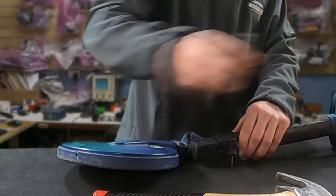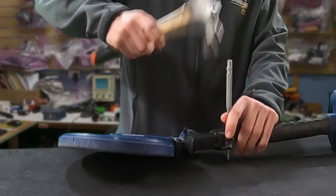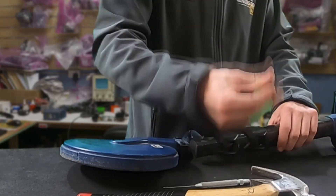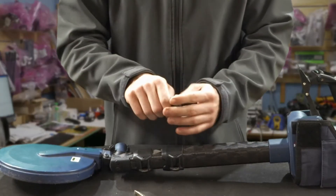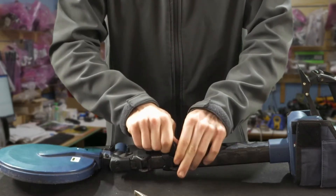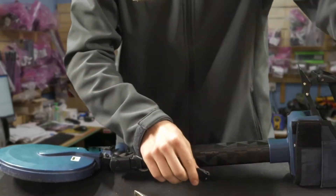There we go — that's out as well. Don't lose the pins. Same story again: with this one, just try and pull it out. It can be a bit tricky sometimes. There we go, got that one out as well.